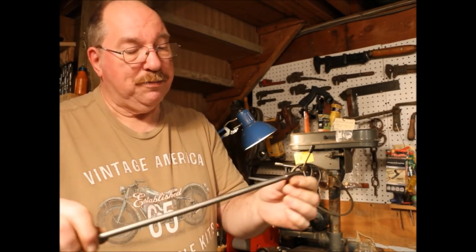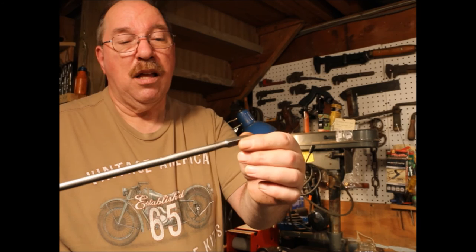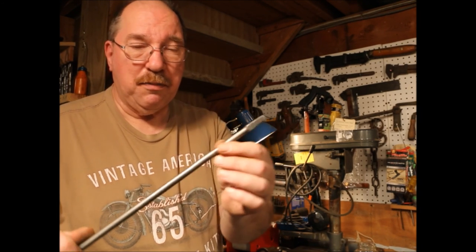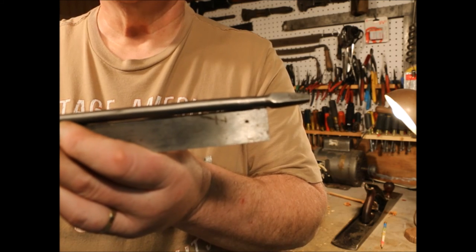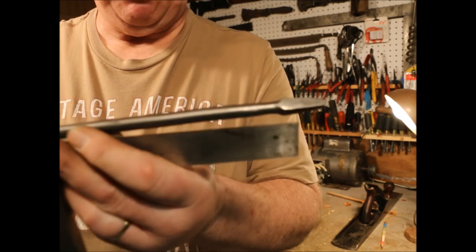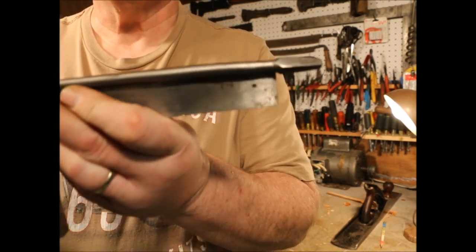I'm just noticing something on this drill. The shank's got a kink in it, so I'm going to get out the piece of railroad iron and a hammer and I'm going to take that kink out. You can see a pretty good amount of daylight underneath that shank right about there, between the shank and the blade. That's a pretty good hump.